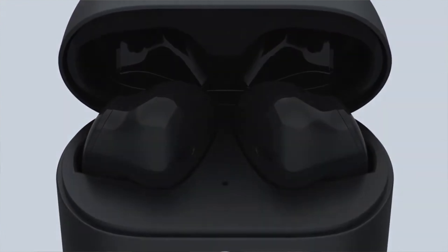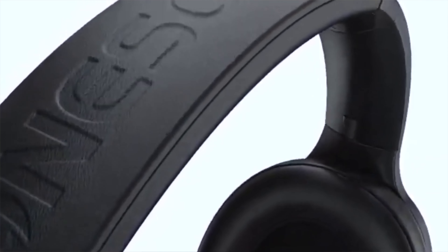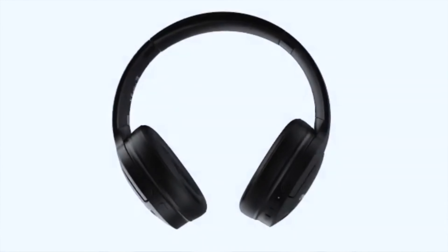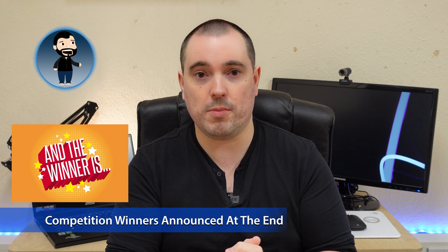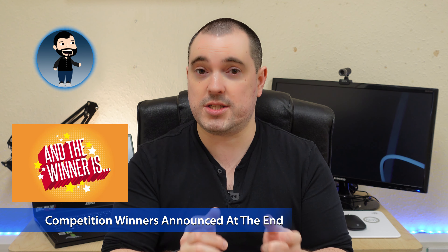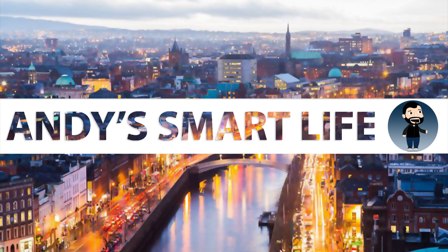Hello and welcome once again to Andy's Smart Life. A couple of weeks ago I reviewed the OneSonic in-ear earphones. OneSonic are an Irish company doing in-ear and over-ear headphones and earphones, and I was quite impressed with their in-ear option. They were small, compact, and really fully featured, and with that in mind a couple of people reached out to me and asked if I'd be willing to do a review of their over-ear ones. So I chatted to OneSonic and they sent me a pair to try, and I'm gonna take a look at these today.